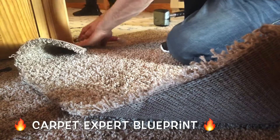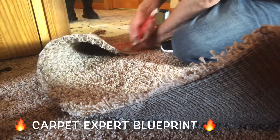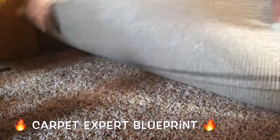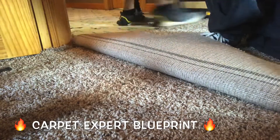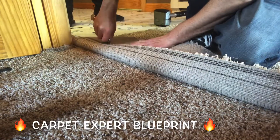So how do you seam two carpets together in a doorway? It's Carpet Mike here from CarpetExpertBlueprint.com and in this video we're gonna go ahead and do some doorway seams here — for anybody in the DIY world, the newbies, and even you professionals — so you can figure out how to do seams quickly and get paid that much faster.